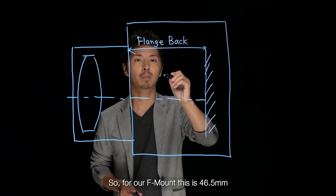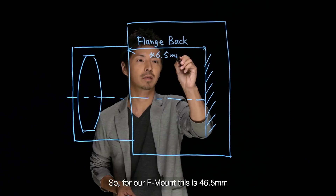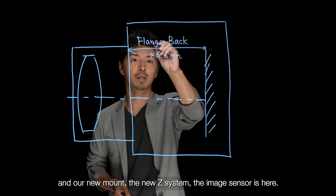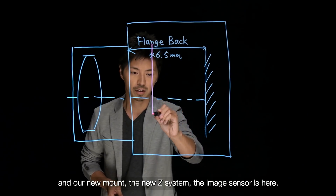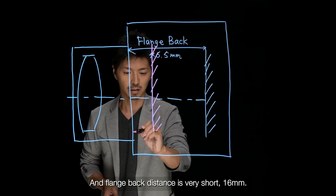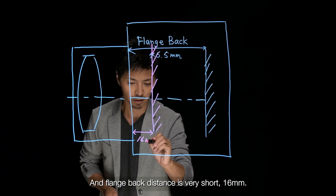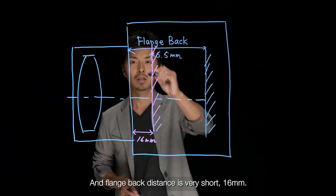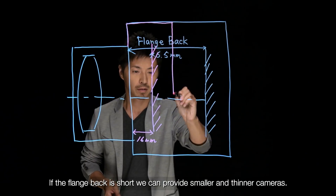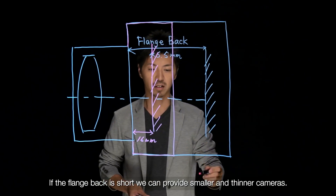So, for our F-mount, the flange back distance is 46.5mm. And for our new mount system, the image sensor is positioned such that the flange back is very short — 16mm.